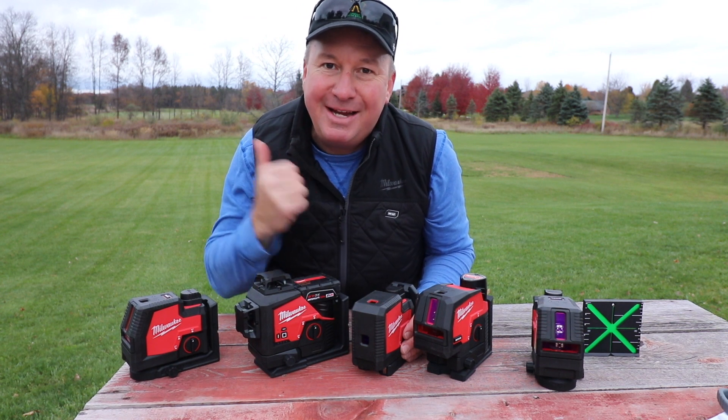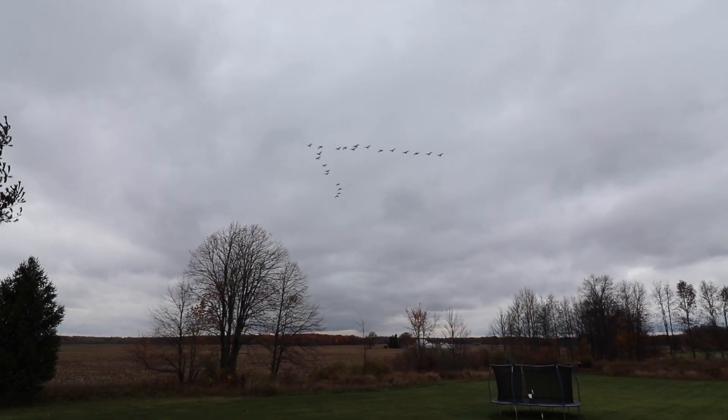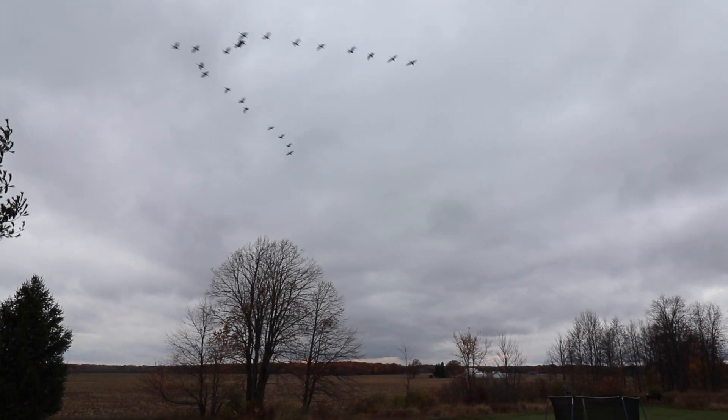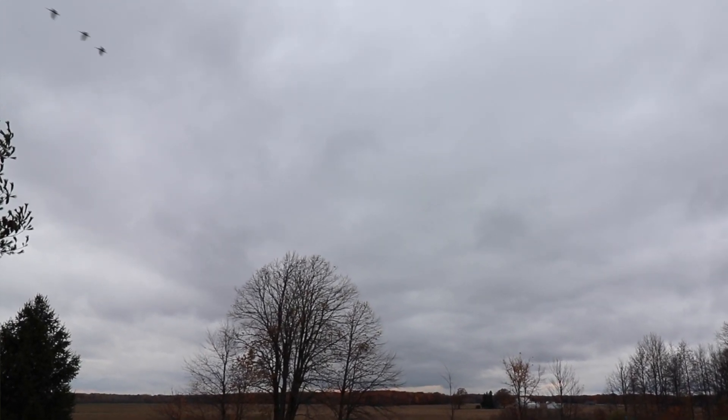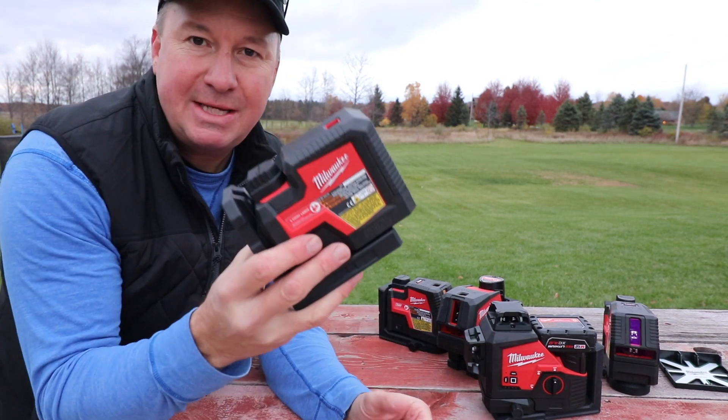If you hear some geese honking right now, all the Canadian geese are flying overhead, so I apologize for that sound. I just want to take a quick minute to mention the things that I like about these lasers.